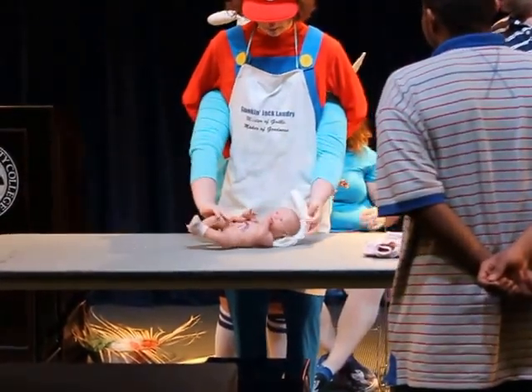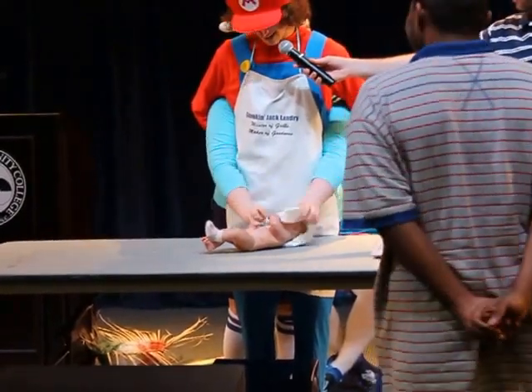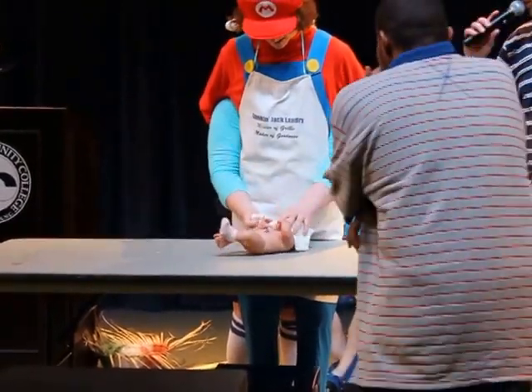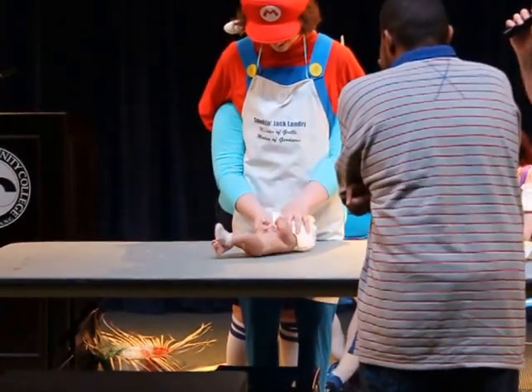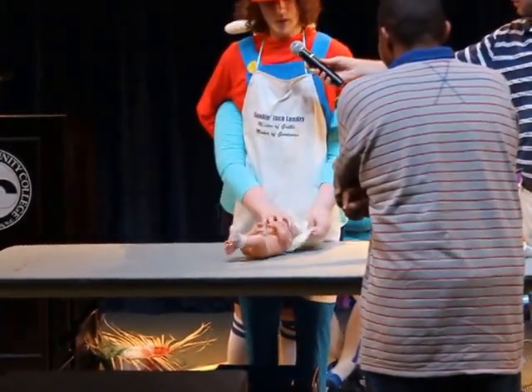What size diaper for a baby this size would you use? Personally, any size at this rate because — now, I notice you're smothering the baby's head with the diaper. Is that a normal procedure? It's not smothering. It's not smothering.